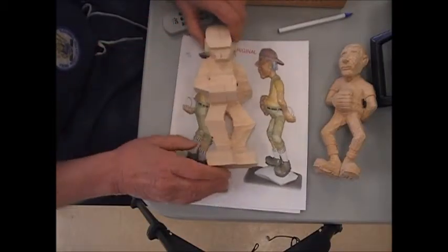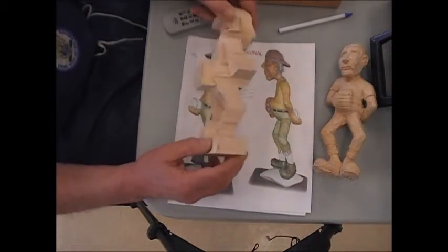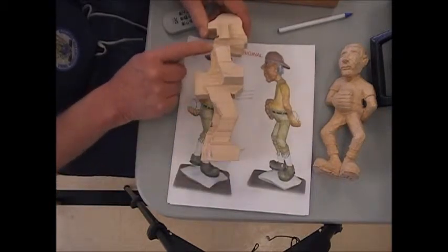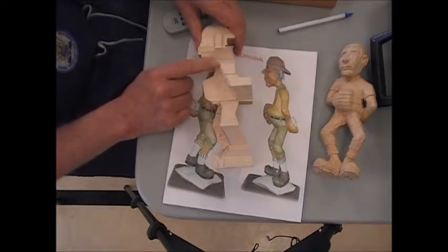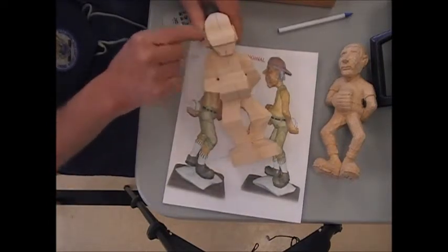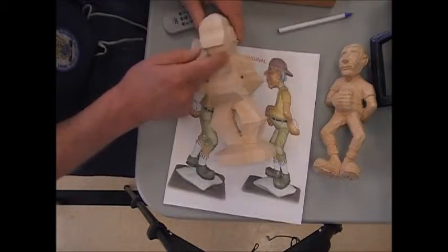What I went around and checked for was to make sure that you've taken off the wood so you've got one foot behind, one foot back, and that you've established a little bit of an edge here on the shoulder, at the back, and on the other side it's in reverse because this arm is back. I'm also looking to make sure that you've got the side of the face established and you've got the hunk removed on either end and right back to the ear.